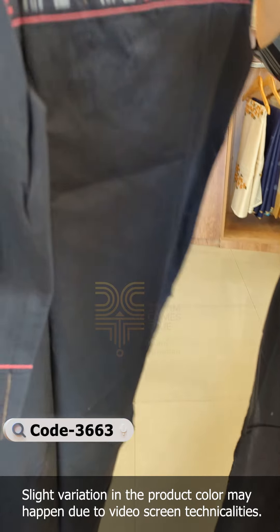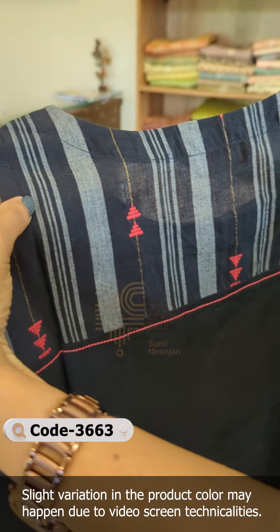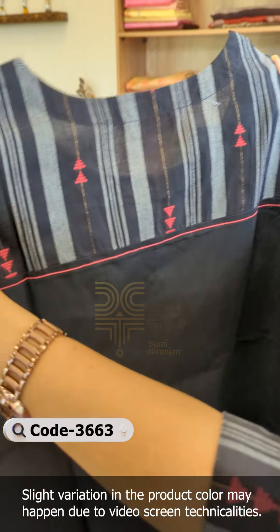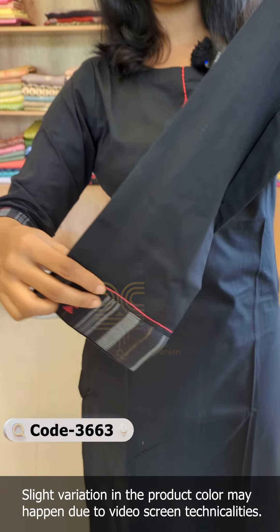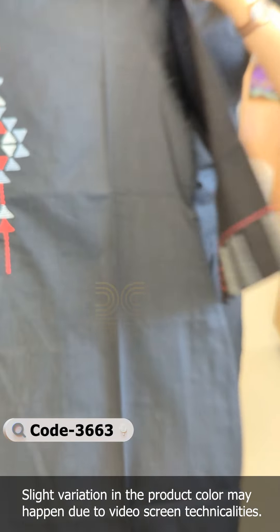This fabric comes in a gray and red color with thread weaving. The fabric is attached to the end of the front, and there is a back portion with the same fabric. It features running stitches. This is a great design.